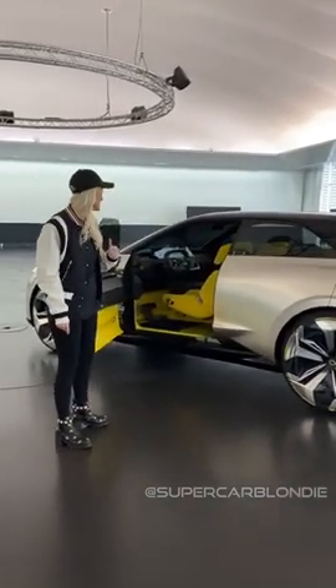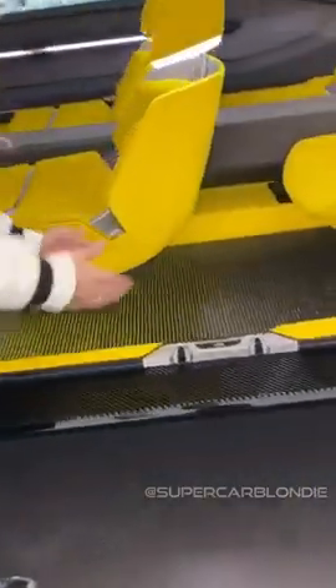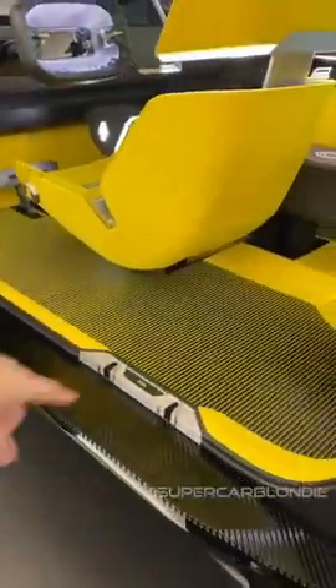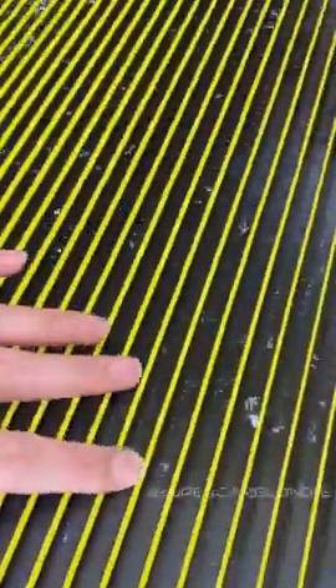I've got to show you inside as well. It has optical art on the floor — from this side the floor is black, and then if you turn around to this side, the floor is yellow. And the tops are made from recycled yogurt cups. I've never heard that before either.